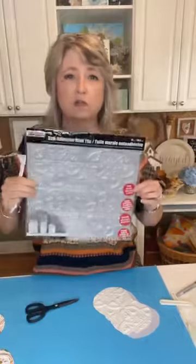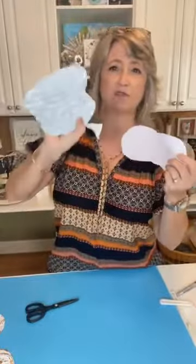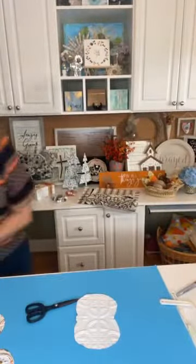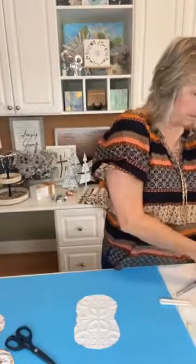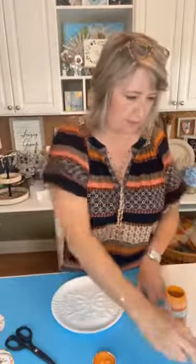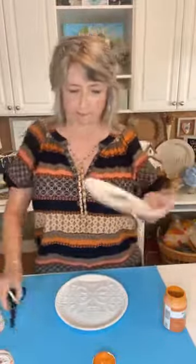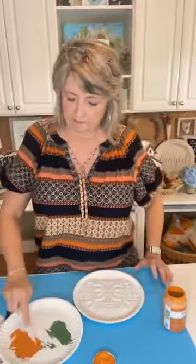I just cut my pumpkin out — the adhesive part just falls right off. Then we're going to use a palette knife, also from Dollar Tree. You could use a popsicle stick or paint it however you want, but I opted to do mostly orange with a little bit of green paint. I like this smaller palette knife.